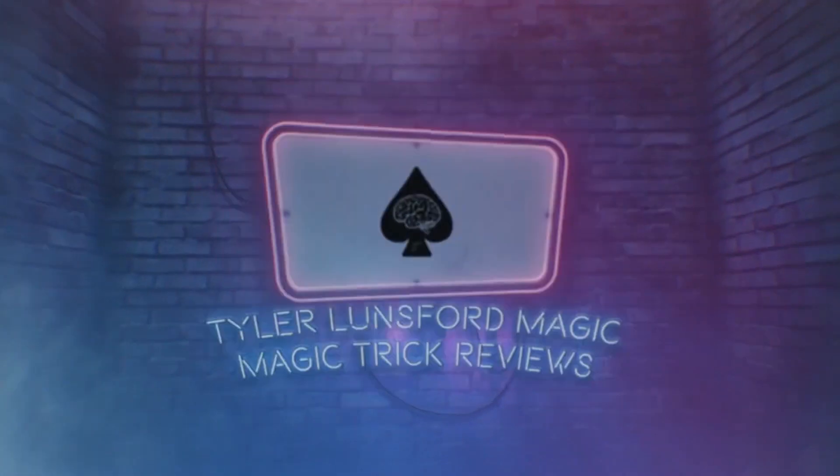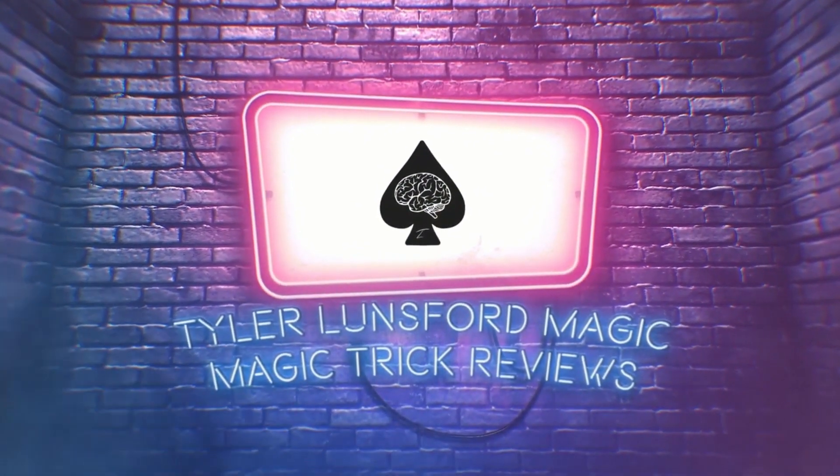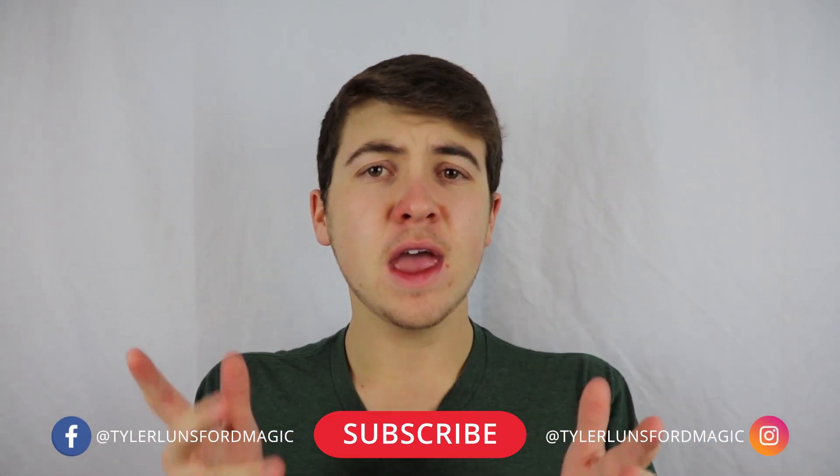Hey there, I'm Taro Lunsford and you're watching a review of The Other Brothers Bear Mini. What is up, my name is Taro Lunsford and welcome back to another magic trick review here on the channel. If you're new here, definitely consider subscribing and take a look at the channel's past reviews. Today we're going to be looking at Bear Mini by The Other Brothers.